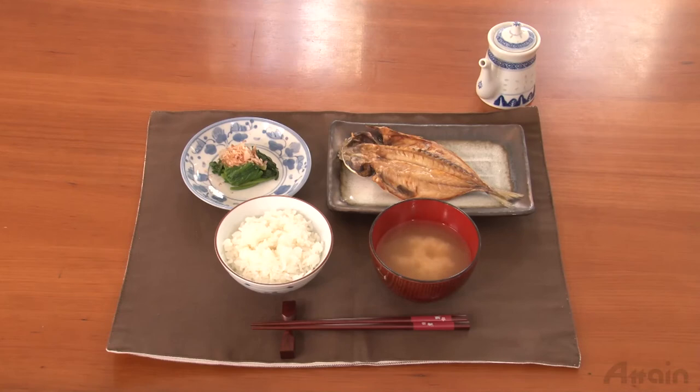It's done! Pour some soy sauce on it and you can enjoy it. Though the skin of the fish is a little smelly, it is edible and delicious if you grill it well.